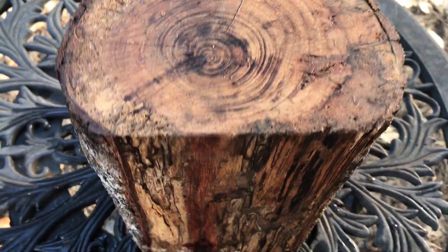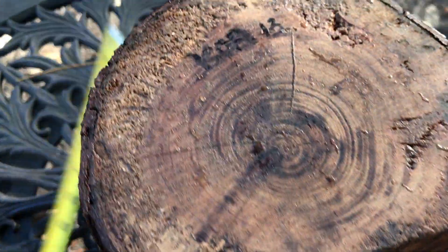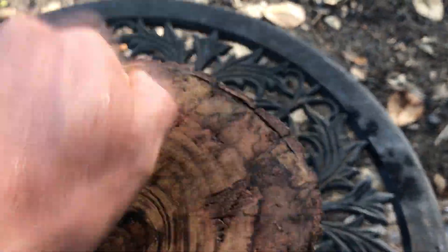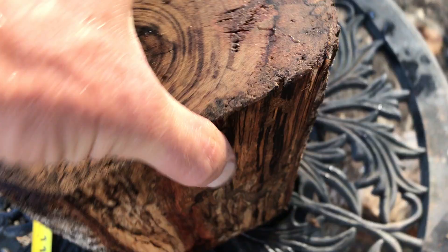Hi everybody, auction number 13. I got this koa log right here. The ends are already waxed. Some of this is not soft, it's still pretty solid. And it's got some slight checking but it doesn't go in very deep.